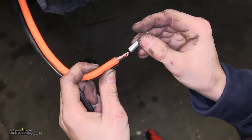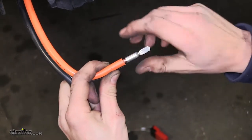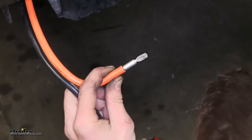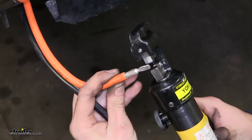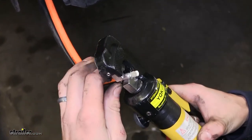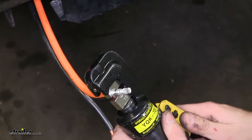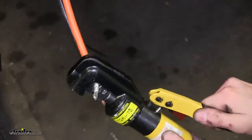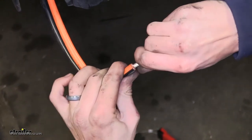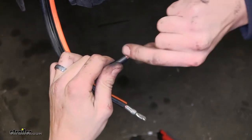Now we'll take our connector — our terminal end — and place it on one of our wires; it doesn't matter which one. Get it all the way on there, and then we'll crimp it into place. We're using a hydraulic crimper, which is readily available at most hardware stores. Pull back and make sure it's nice and secure. We'll do the same for our other wire.